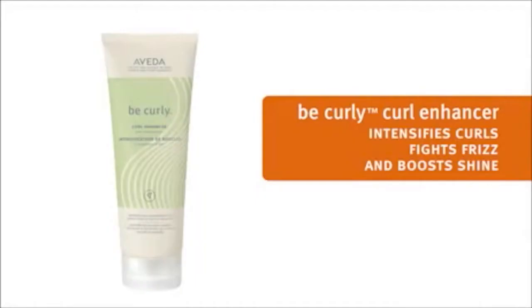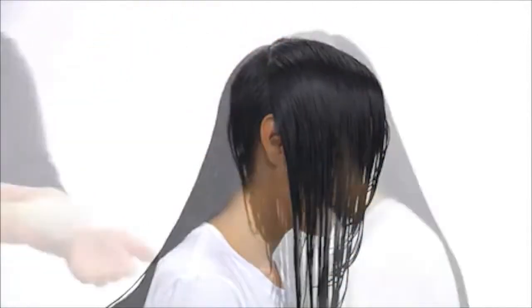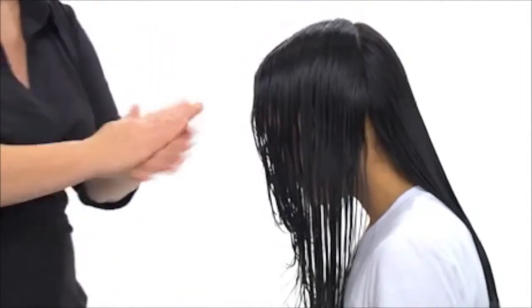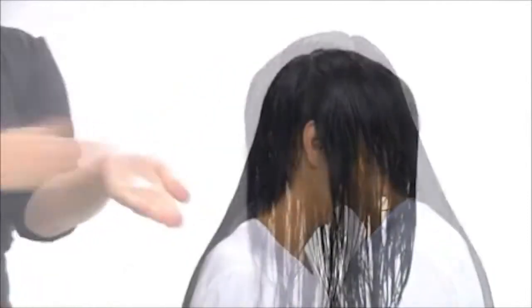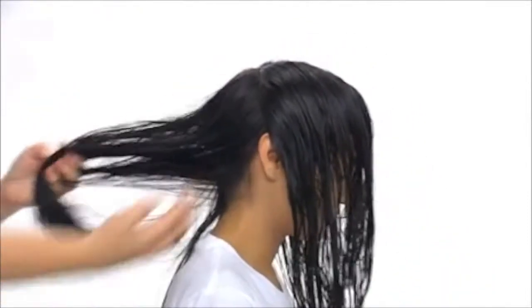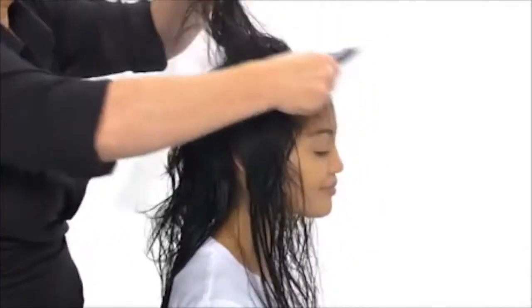We'll style Tiara's hair with Be Curly Curl Enhancer, which really intensifies the curl and boosts shine. We'll separate the hair into two sections — front and back — then take a small amount of curl enhancer and stroke it through Tiara's hair, using less in the front and more in the back.